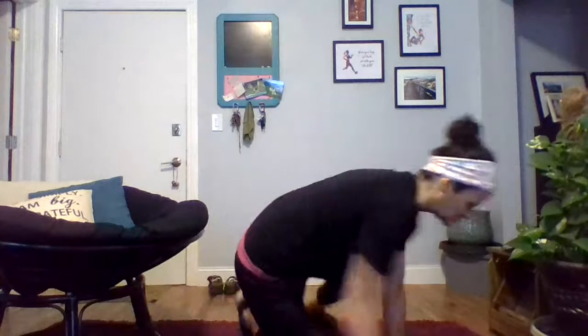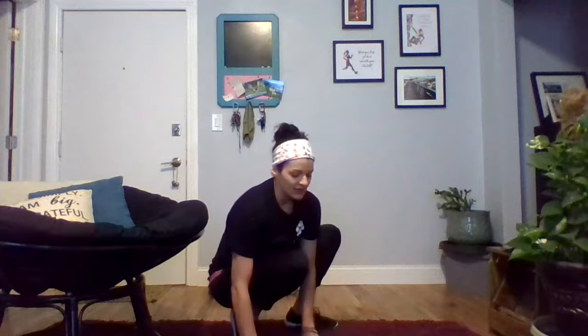We're mostly going to be on the floor today with our warm-up. We've got a few different movements — we're going to do 30 seconds for each exercise, and we'll do the whole warm-up two times through.